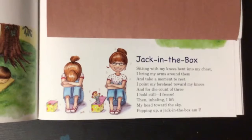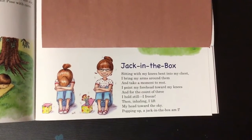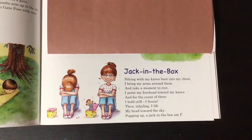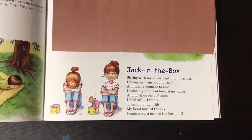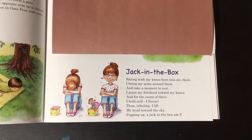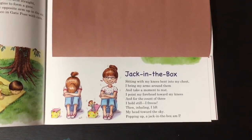Can you guys sit like this girl in the picture? Sitting with my knees bent into my chest, I bring my arms around them and take a moment to rest. I point my forehead towards my knees, and for the count of three I hold still — I freeze. Then inhaling, I lift my head towards the sky.